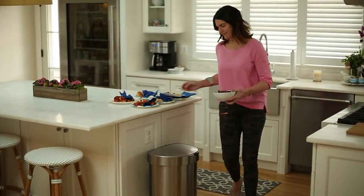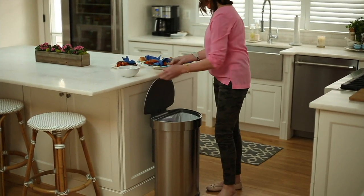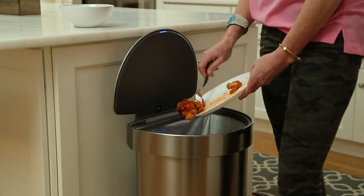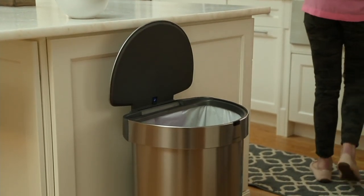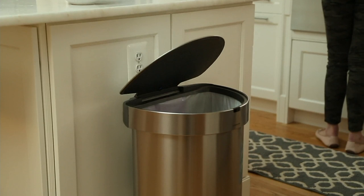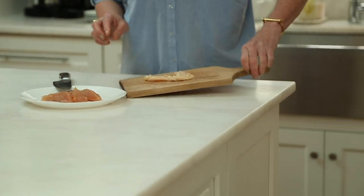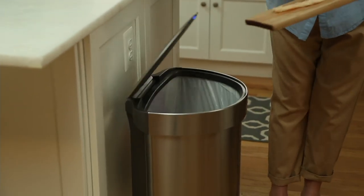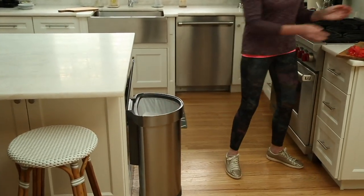Coming from Simple Human with Melissa Fleming Epps. We do not have a lot of these to go around, and they are customer top rated. These are 45-liter stainless steel sensor trash cans with liners and tons of five-star reviews. These retail for $150. Our price is $126.98, split into five payments of $25.40. You get the can, 30 liners, and four AA batteries — it's all included.